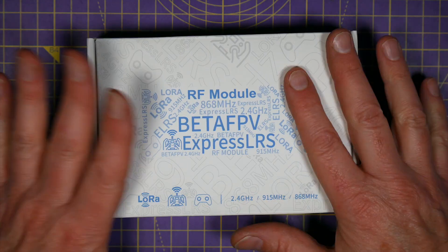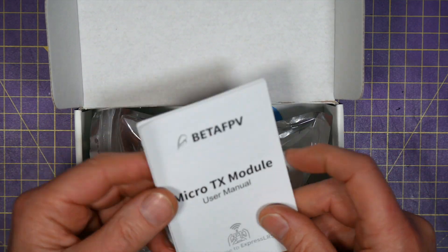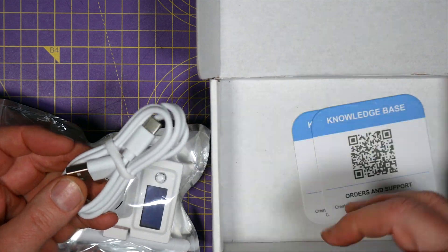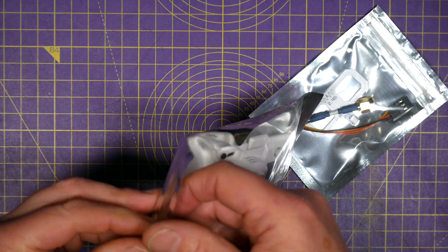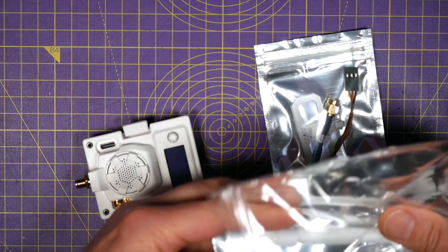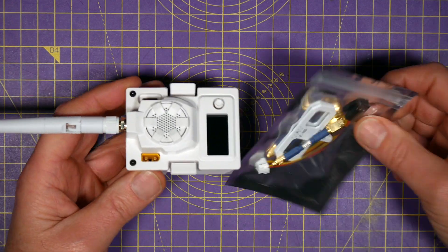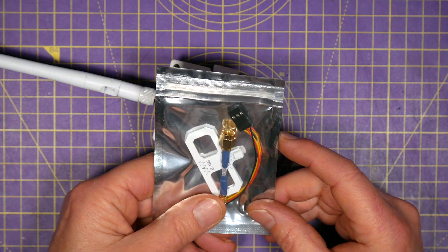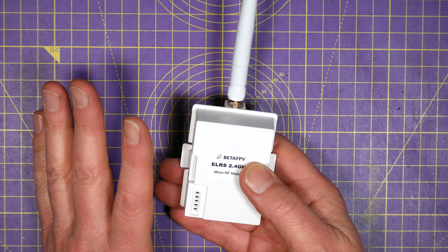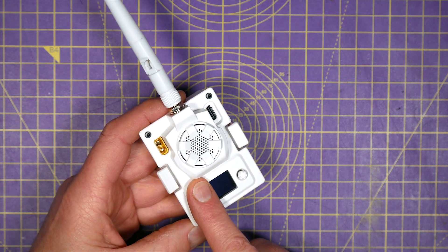This arrives as a complete unit, ready to go. You get a small instruction manual which is pretty comprehensive actually. You get the module, a USB lead for doing firmware updates, and it comes with a couple of antennas. You get this whip aerial which is SMA, and there's this Moxon antenna which is a BetaFPV antenna. This is the 500mW 2.4GHz version but it's also available as ELRS 915 and 868MHz.